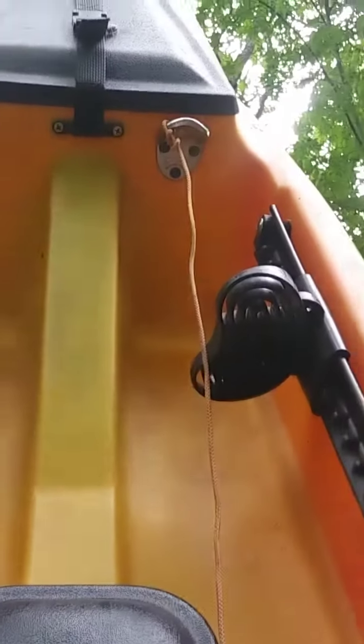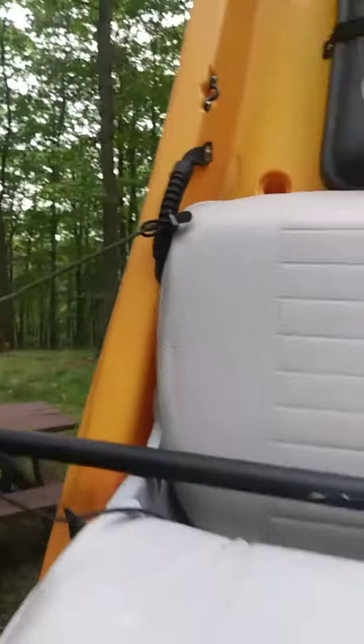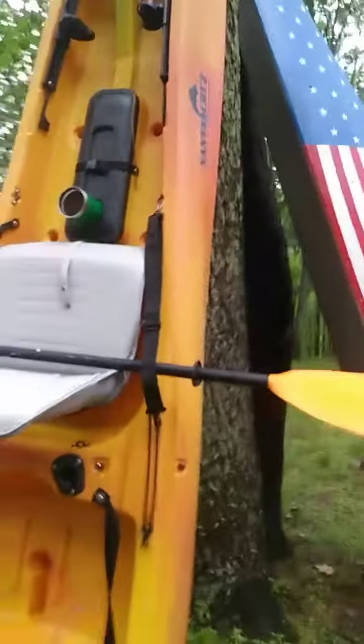And then, of course, I need a bottle opener. I've also got an assortment of lanyards on there to hold Tater Tot in, my cooler, so that's pretty cool.